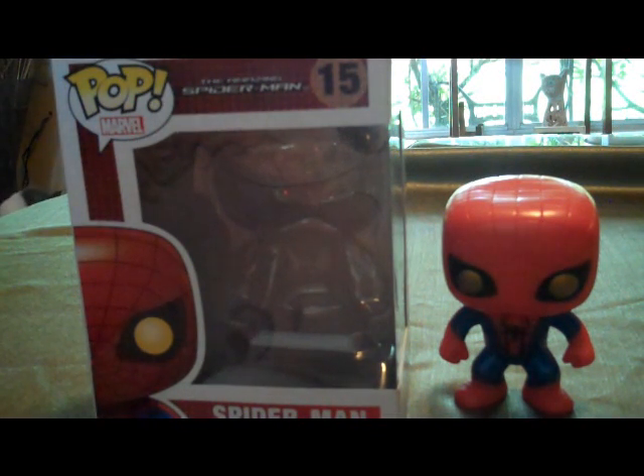Hey guys, Bevo here. Not too long ago I did a quick look at the Pop figures by Funko — I looked at their Avengers line — and of course with the Amazing Spider-Man movie, they made a Spider-Man figure.